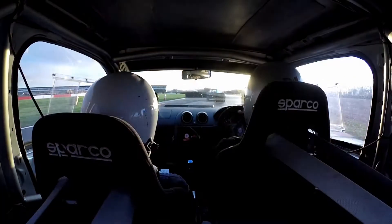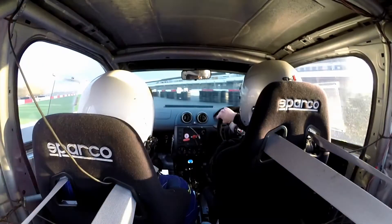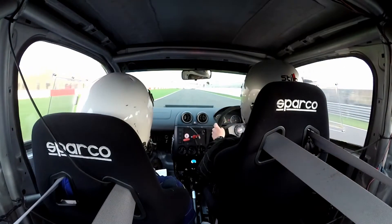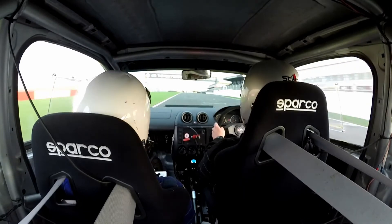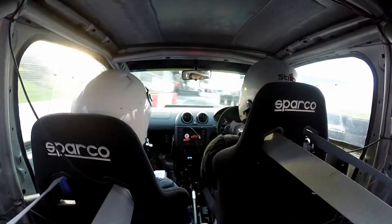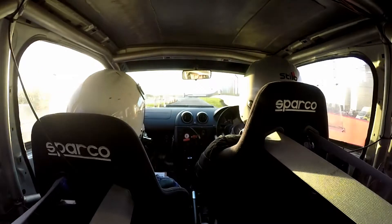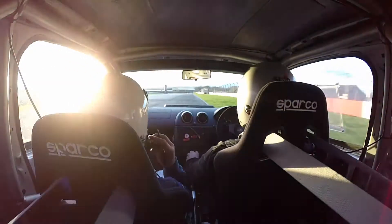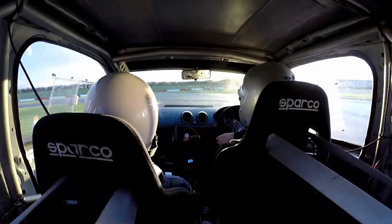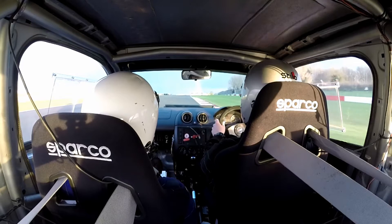Keep right at the split. Tight left. And we're going hairpin right into the pit lane. And then tight to the left. Round to the right.